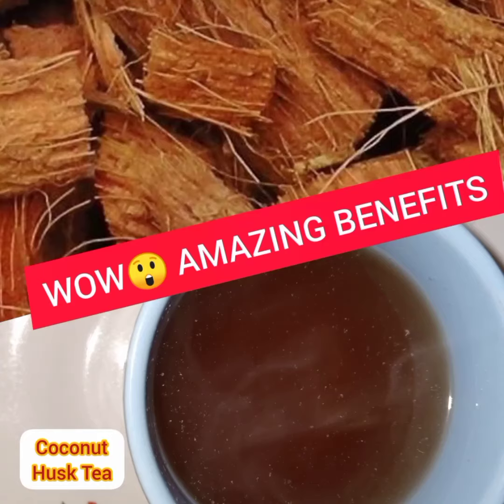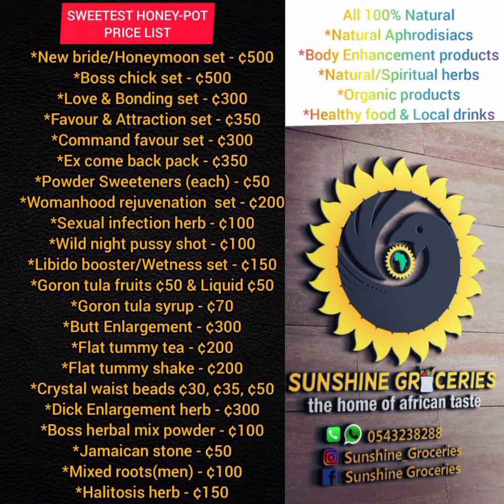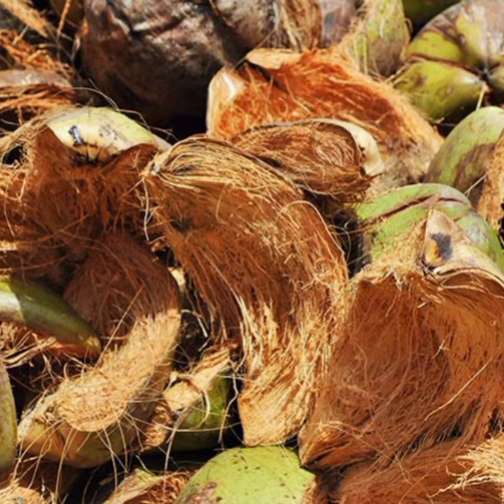Hi everyone, it's Sweetest Honeypot. Welcome back — it's been a while. Sorry I haven't been here consistently, but hopefully that will change. In today's video we're talking about coconut husk.